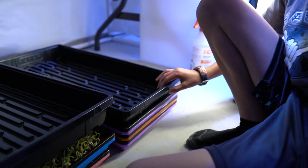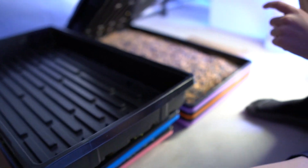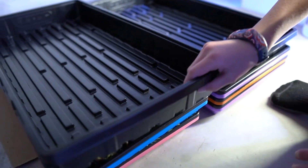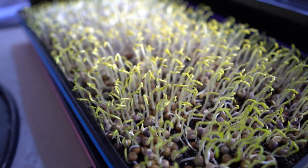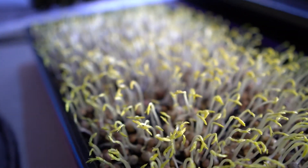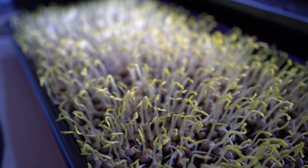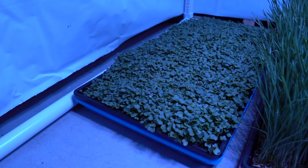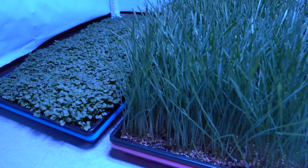This is when you want to put the seedlings under the light — you take them from under the cover and put them under the light. See how they're really light green, almost yellow? When you put them under the light they get really green, and before you know it that tray of seeds is going to look beautiful just like this.